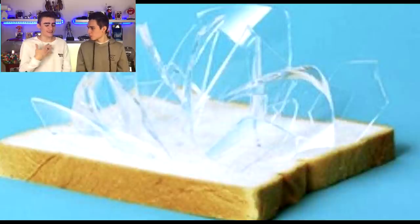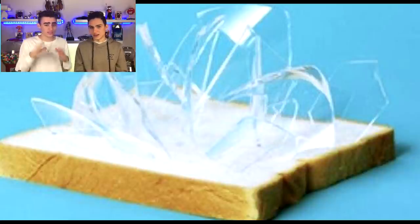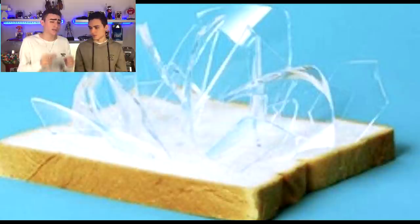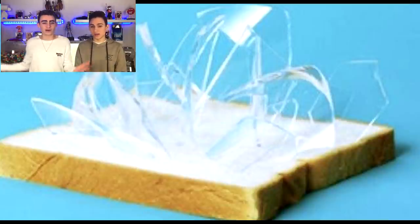A lot of people smash glass, and if you're wondering how to pick up the shards safely from the ground, this is probably the safest way. Get a piece of bread and pick it up like that — it actually picks up the glass. Make sure you're careful and don't push too hard so the glass goes through the bread and cuts you. Just lightly push it down and it'll pick up the little shards of glass so nobody gets cut on the ground.